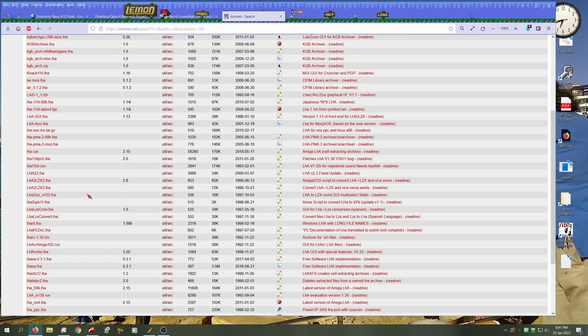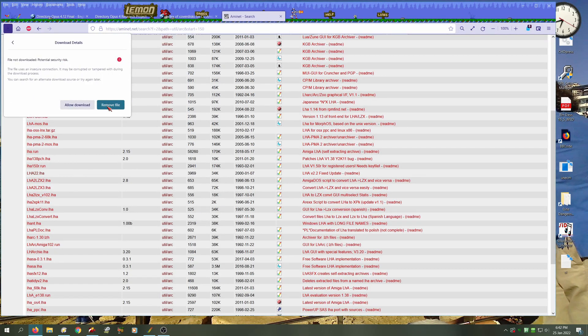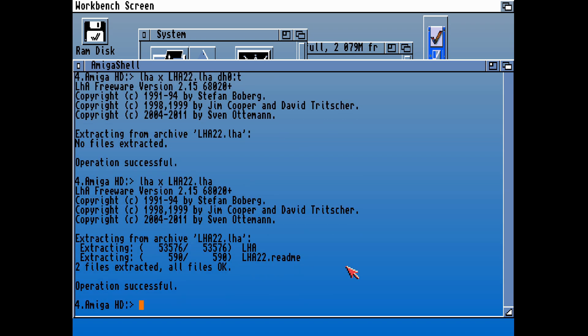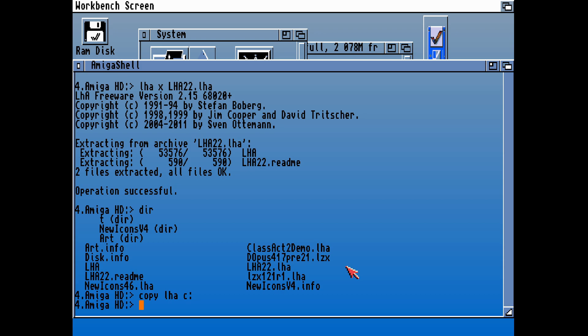Let's go back to the AmiNet and see what else we're going to download whilst we're here. That's another file downloaded. Let's try that LZX — we're now extracting that file, that's LHA 2.2, the latest version of LHA. We can now copy LHA, hopefully, to C — Workbench C — and that will update the LHA that we installed before.